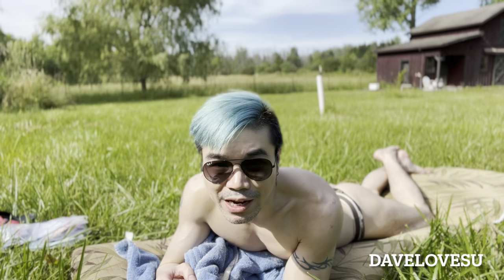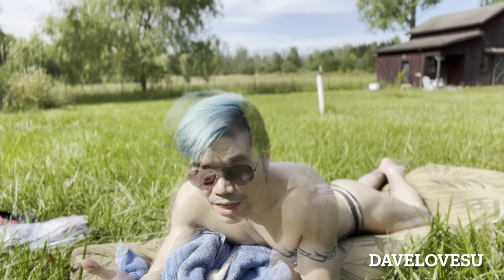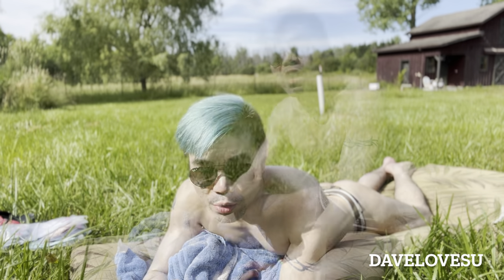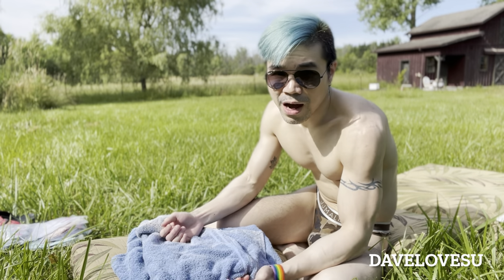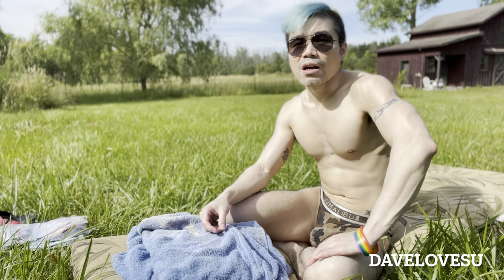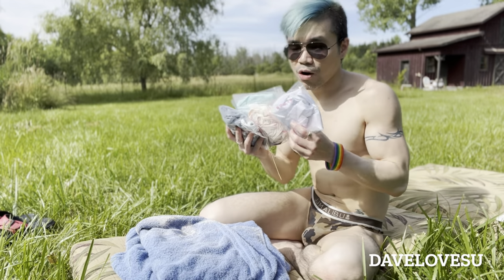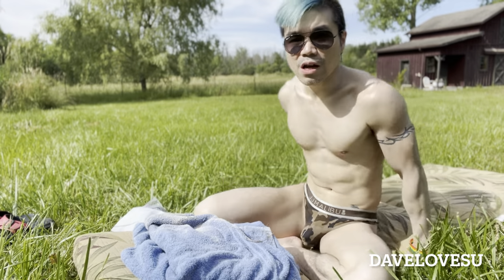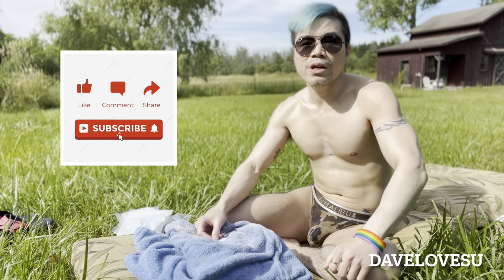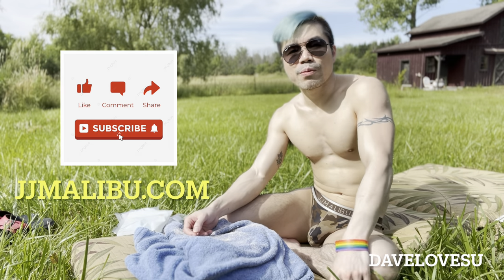Hi everyone, welcome back to my channel. I am Dave — as you can see, I'm sunbathing in the backyard of my house because it's a beautiful sunny day. In this video I'll do a review of products from the company JJ Malibu. This is the first time I've reviewed underwear I didn't buy myself — they reached out and asked if I wanted to collaborate on a try-on haul video, and I said why not. Please don't forget to like, comment, share, and subscribe, and check out the JJ Malibu website. Let's begin!